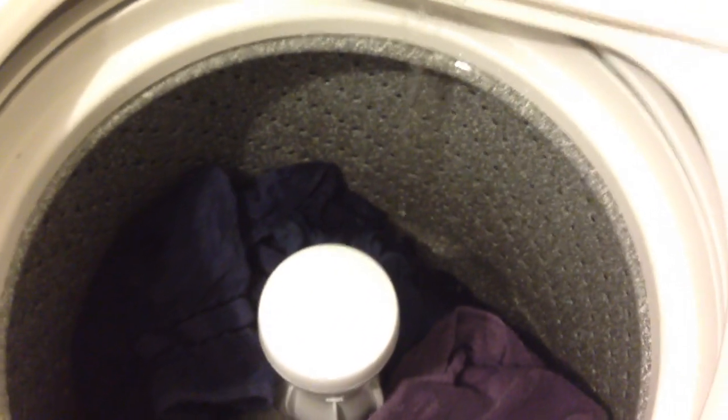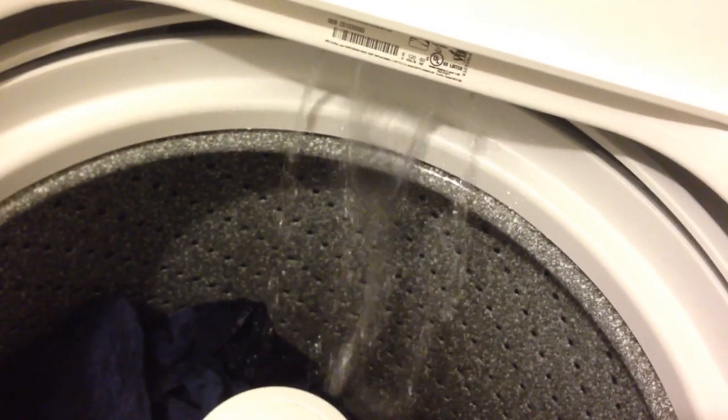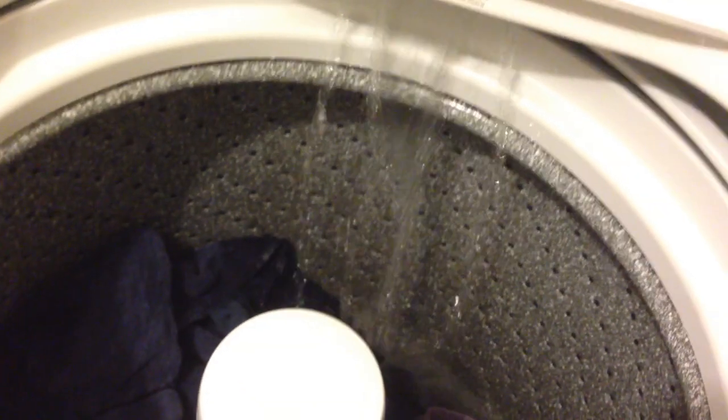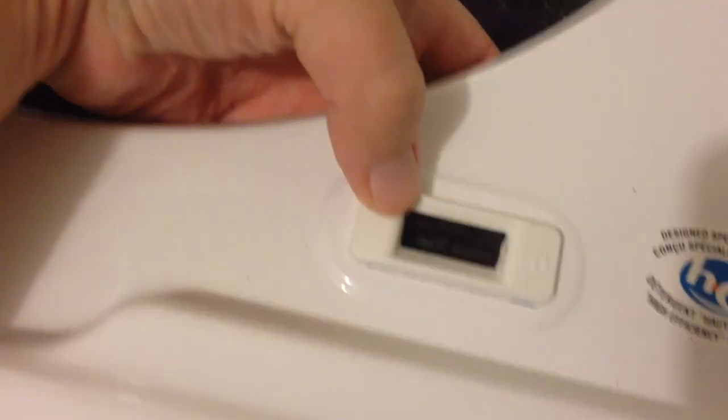Now you know what your washer is doing while you're not looking. If you open the lid it stops, but there's a little switch under here — you can get it from the top — and you just push it in and it'll start the water for you. If you want to see what it's going to do, just hold that. I wouldn't suggest putting anything down in here unless it's soft. There's just a little button on the side to push in to start it.